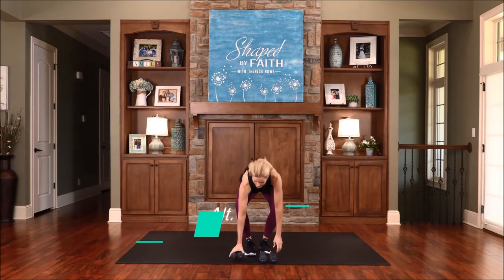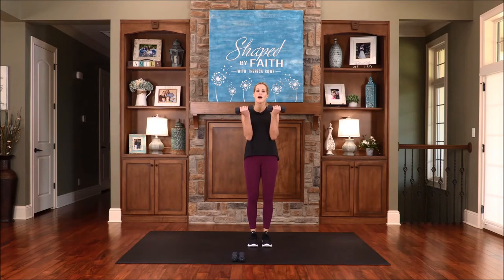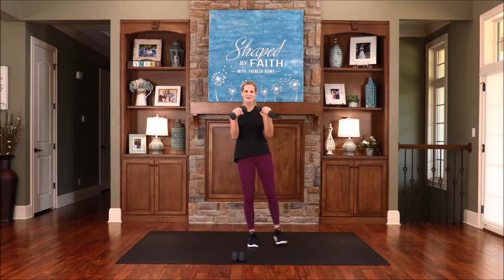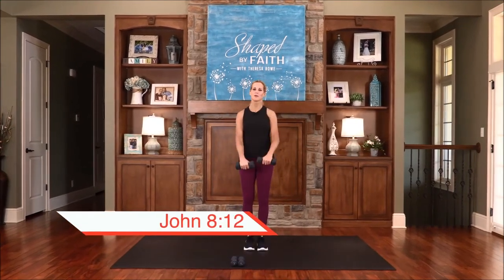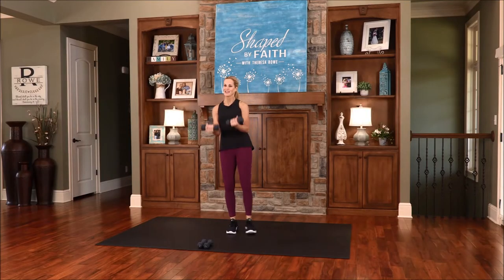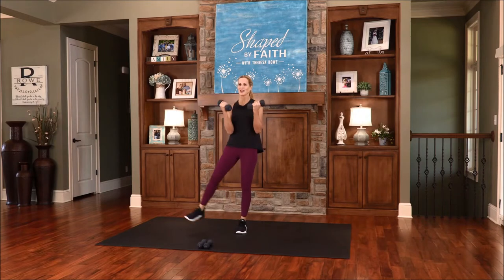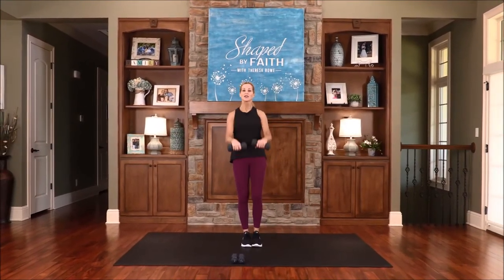I'm going to switch out my weights to a little bit heavier — just some fives. Bring the weights in front, curl them up, and then rotate down. At the same time, we're doing a side leg, alternating. Bicep curl, rotate, bring them up, and down. Jesus said, I am the light of the world — whoever follows me will never walk in darkness but will have the light of life. So the word today: walk in the light, walk in the spirit of truth. Let God direct you and show you which way to go. Working through these biceps — let's do that one more time.